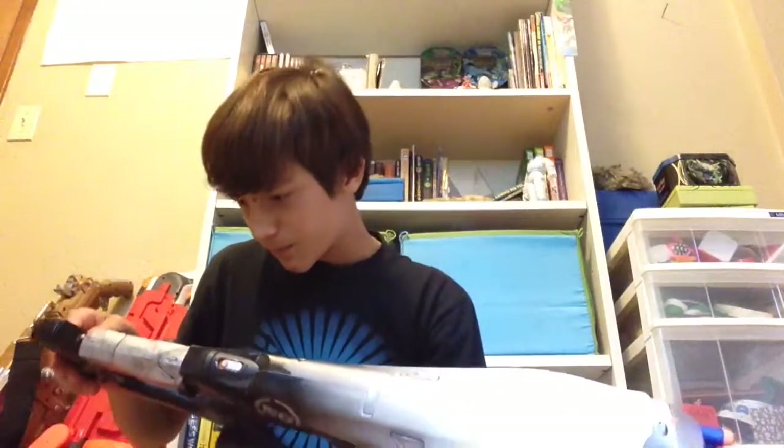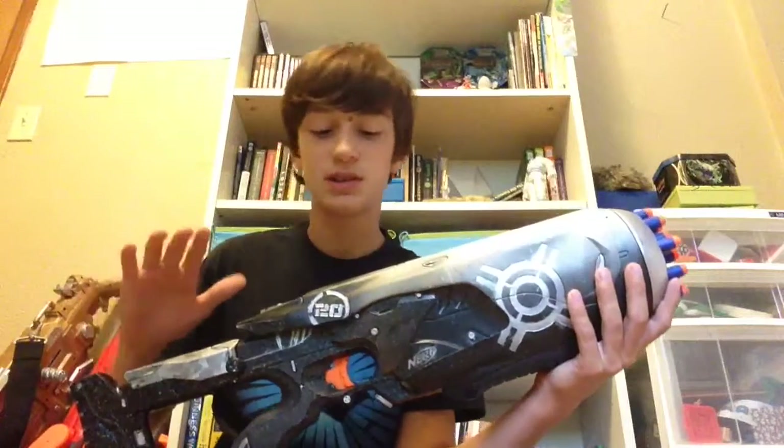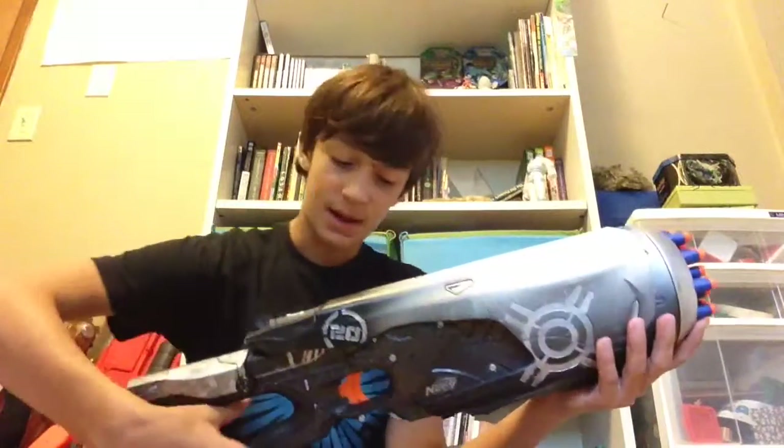This gun was made in 2010, and the version I have right here is modded — it works and functions just the same.